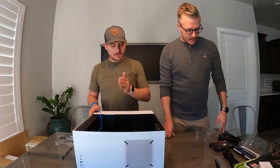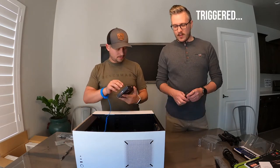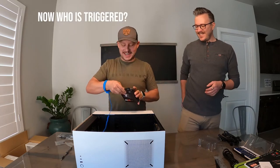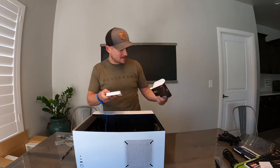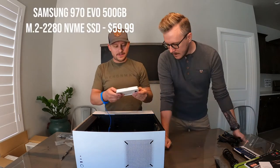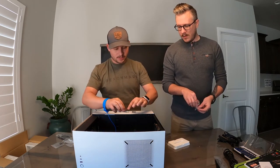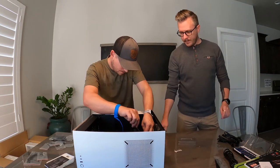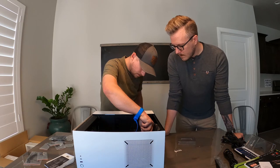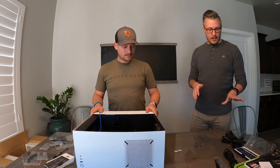Now we've got our RAM, CPU with the cooler on it. Memory and storage are two completely different things — and I always say the wrong term. It's kind of like for gun guys saying 'clip' vs 'magazine' — you don't belong here if you say clip. This is a Samsung 970 EVO M.2, 500 gigabyte storage. You'll want to put these in at a slight angle, this side first — boom, storage is in.